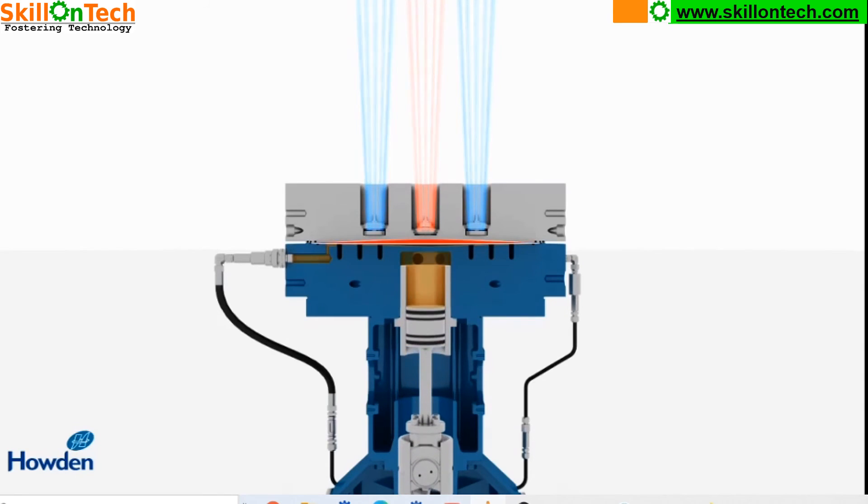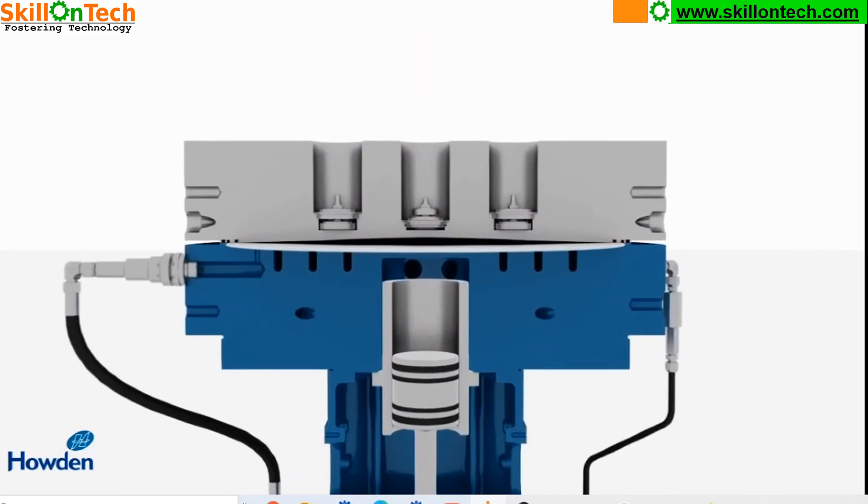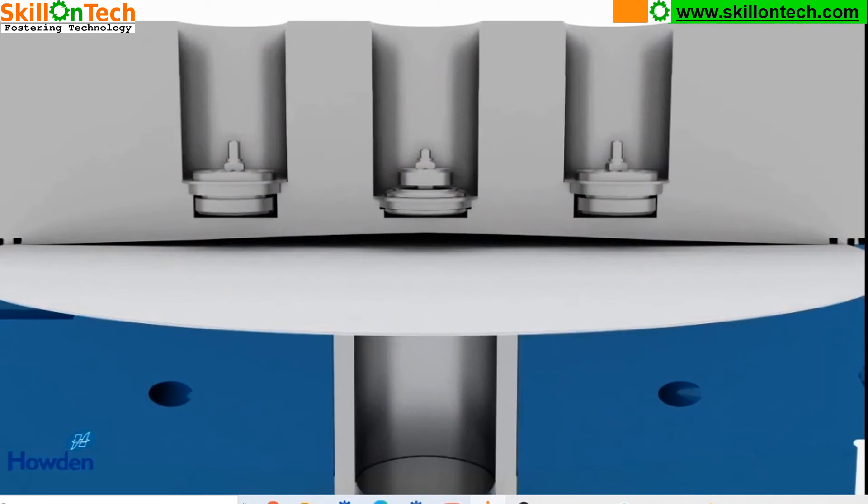So you can see the diaphragms are continuously compressing the gas and it is getting discharged. At the top you can see three valves — the middle one is the discharge valve and both side valves are suction valves, which suck the gas. Then the diaphragm plate compresses the gas and discharges it through the discharge valve.